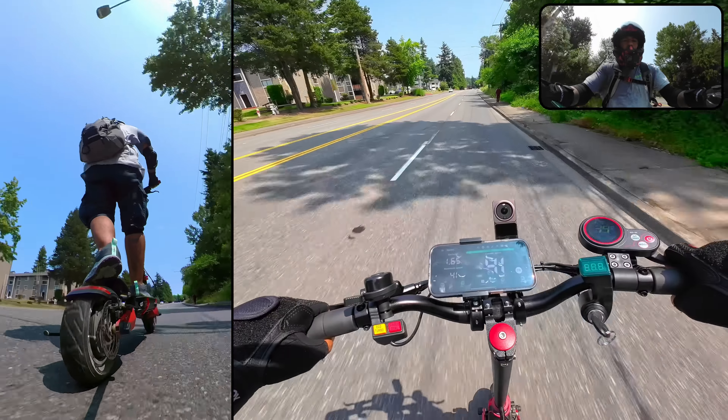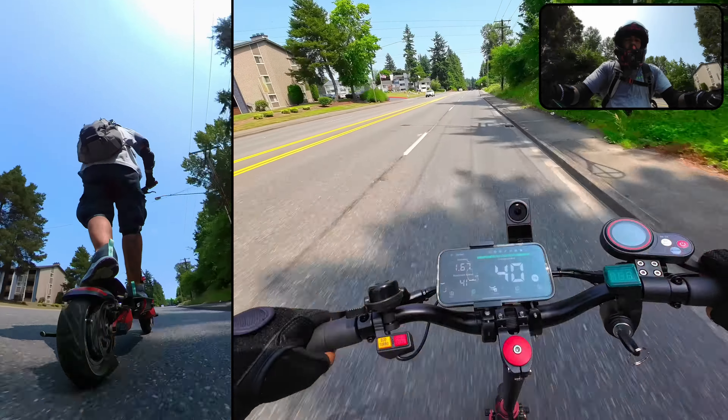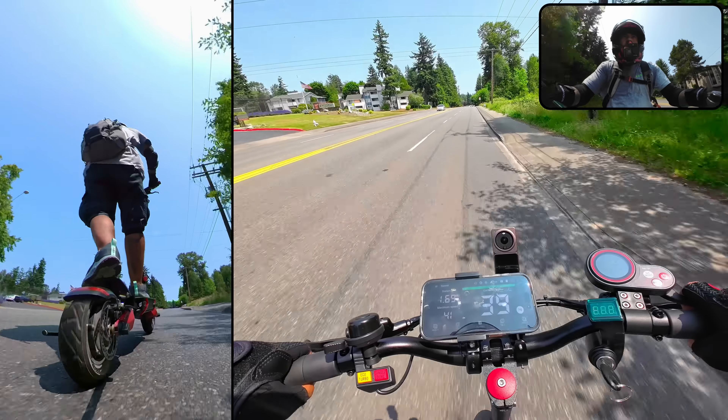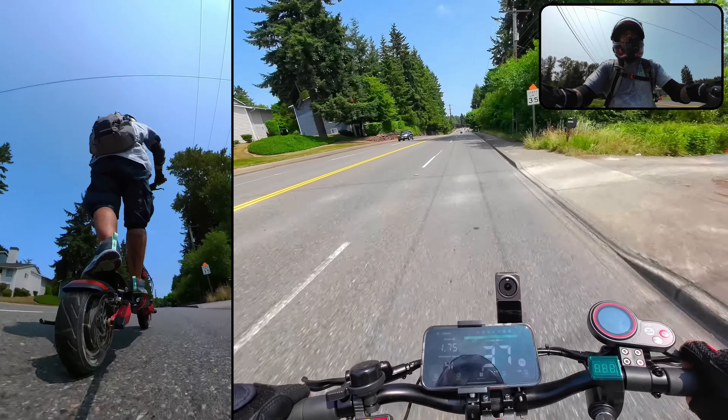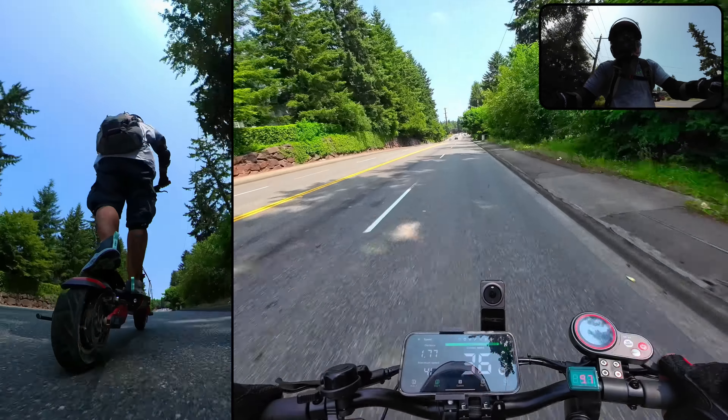We hit 41 miles per hour without a full battery, which is a good sign. The Eagle One is definitely capable of the claimed top speed even without a full charge.